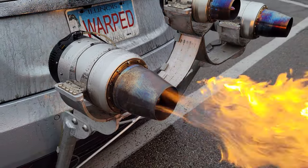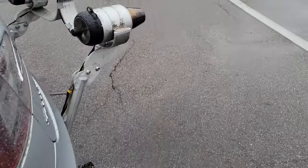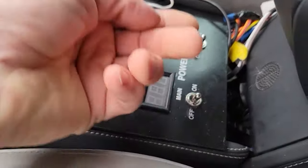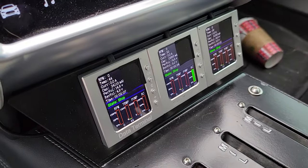I've been waiting for a while to start the jet-powered Tesla in the rain. This is the first time it's rained in a while, so I'm just going to start up all three engines, go full power, and see what happens with the water. I'm actually really excited about this because I've been wanting to do this for a long time.